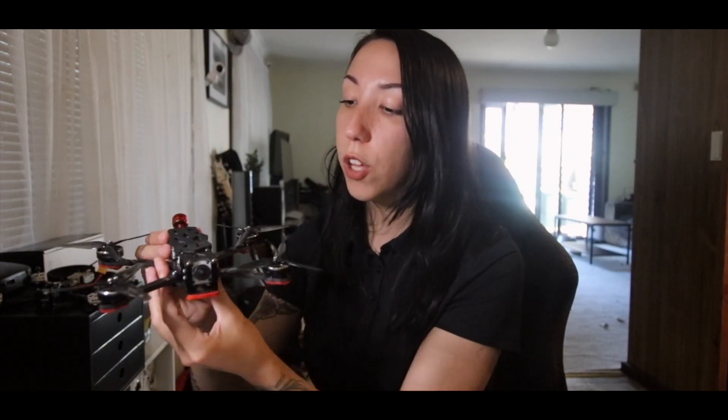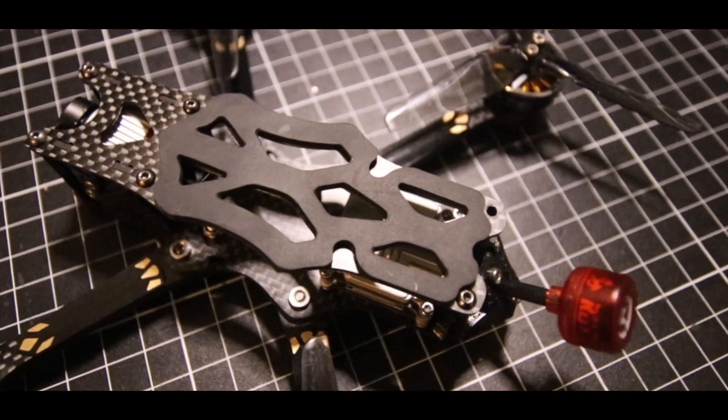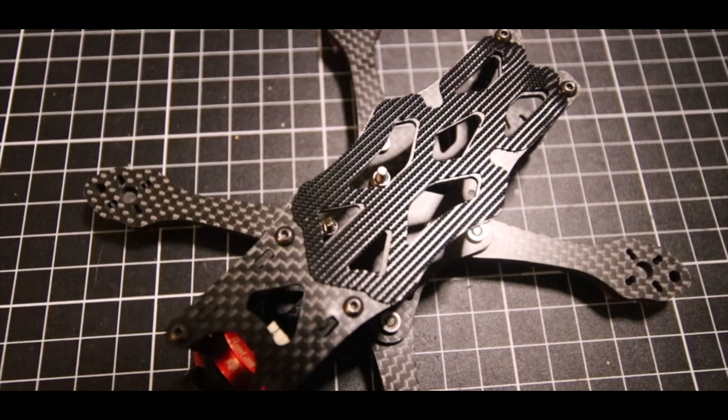They both come with two different lipo pads. If you're familiar with the Apex five-inch, it's the same — you have a squishy rubbery version and then a lightweight, more grippy and thinner version. Both lipo pads come with your kit.